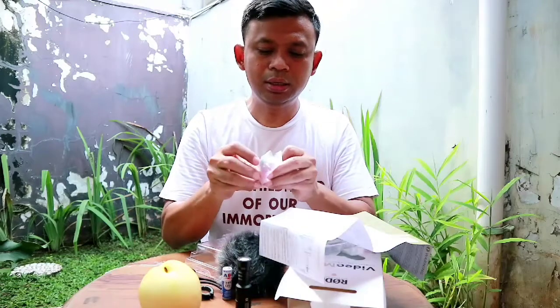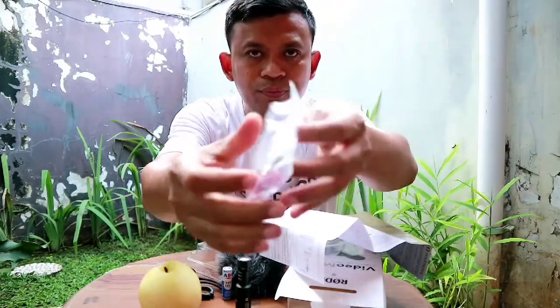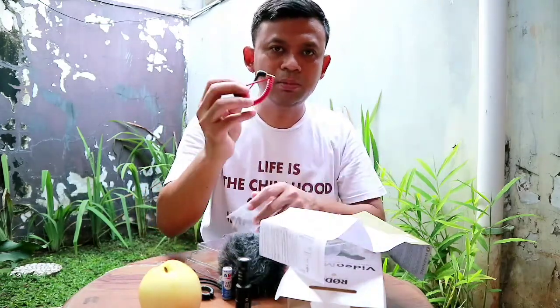Jadi ini untuk dipasang di kamera dan ini untuk menahan getaran, sebenarnya itu fungsinya. Dan sebuah kabel. Ini kabelnya.